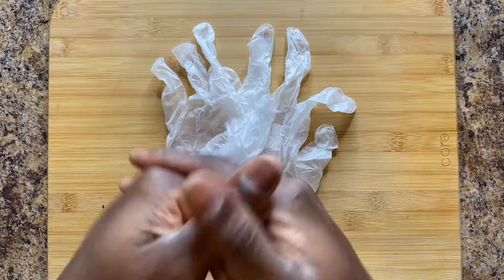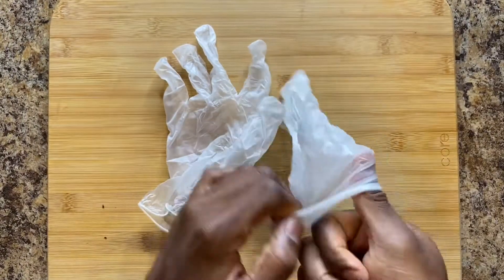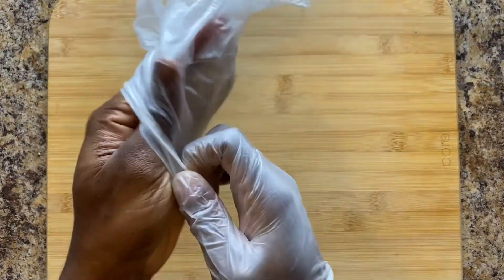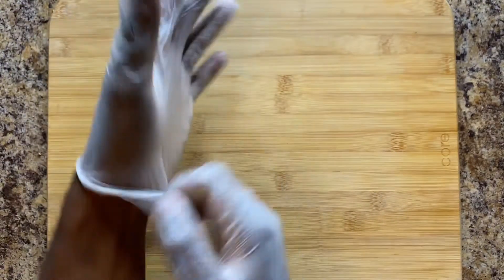If you know me, first things first — gotta have a pair of gloves before you're touching any kind of food product. I know we're at the house and it's our food, but I'm on camera.